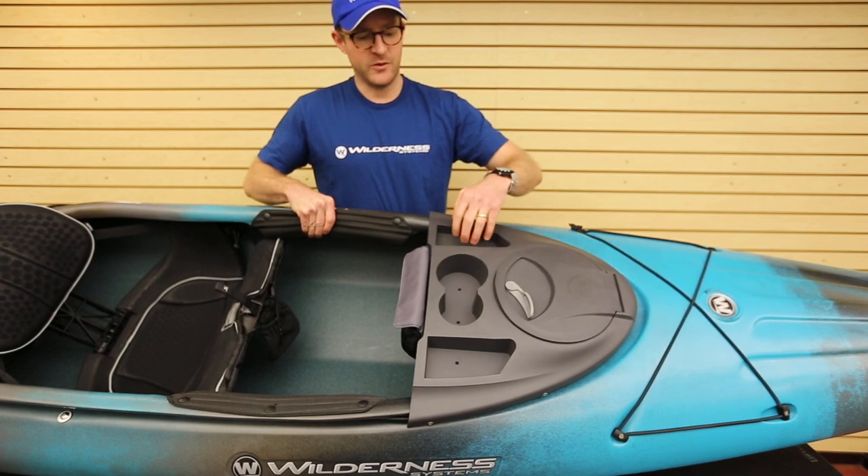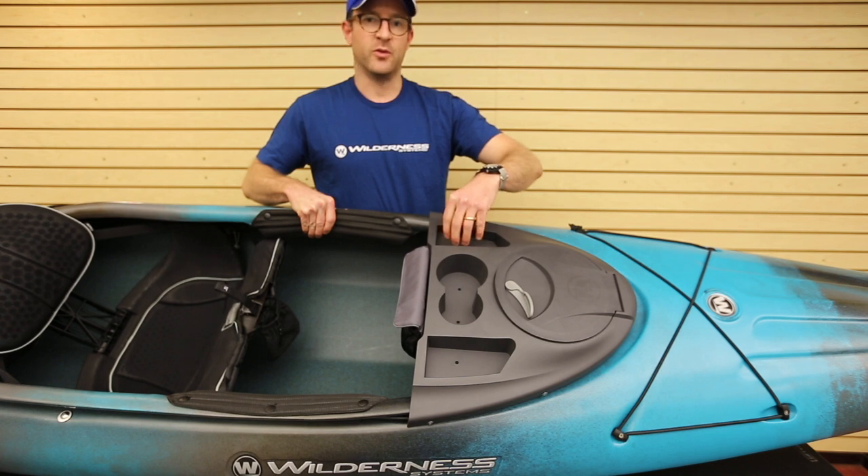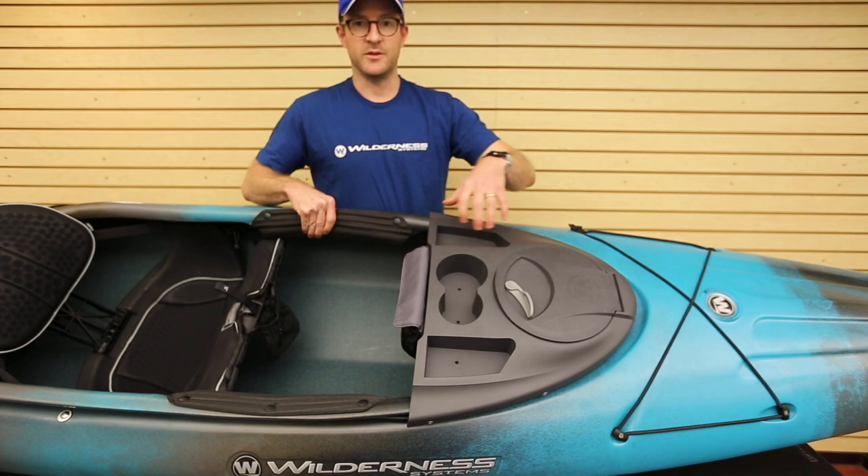It's also got two recessed storage areas on the sides which dimensionally are good for popular fishing rod holder bases or just keeping random loose items.